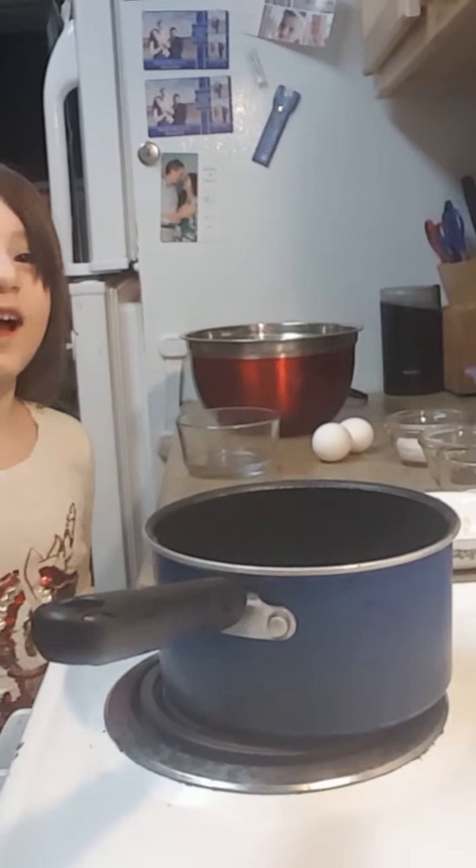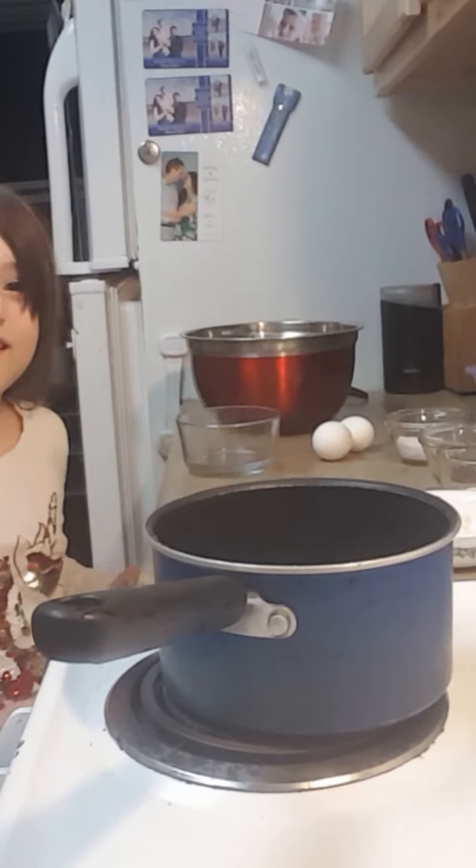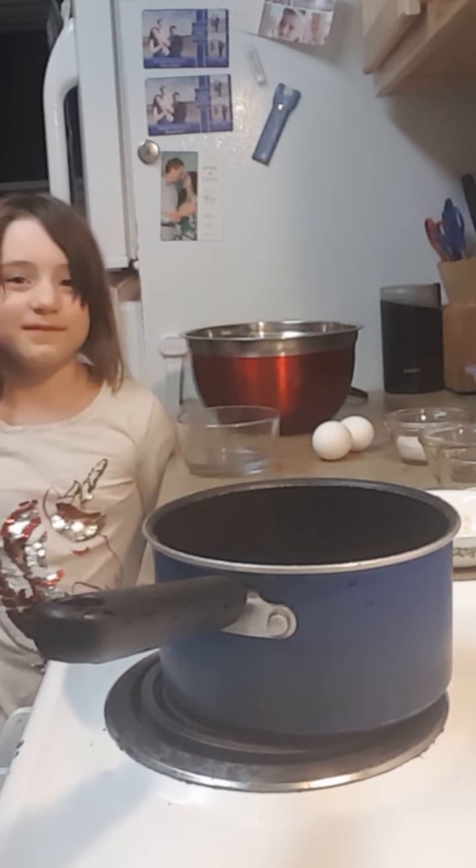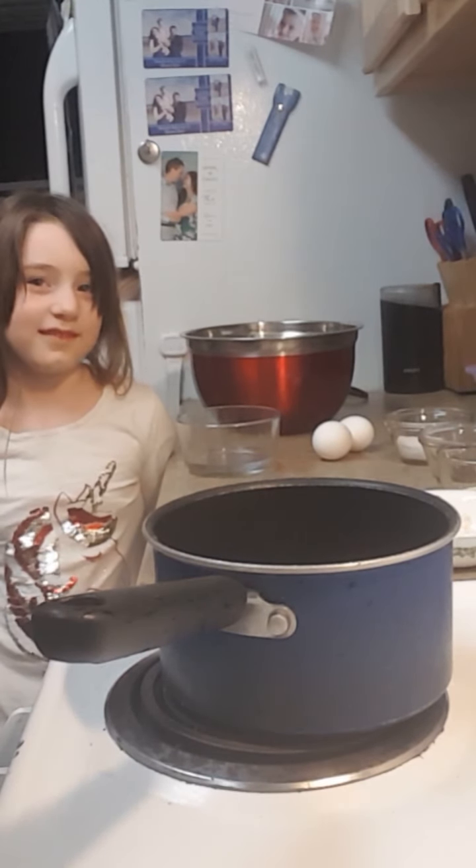Tonight we are going to be doing our second Cinco de Mayo video and we're gonna be making churros. I'm gonna be making them in my new air fryer — I've never used it before — hopefully they come out great and I look forward to eating them with you. Hi guys, welcome to my channel, make sure to like and subscribe. Adriana is gonna help me make my churros tonight.